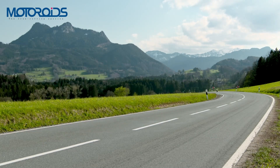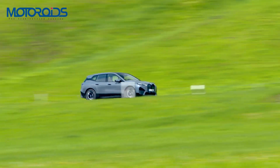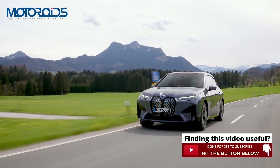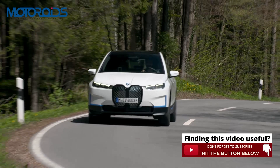Welcome back to the channel guys. My name is Whipple and in this video we are going to tell you what the all-new BMW iX is all about. Press that subscribe button if you haven't already and click on the notification bell to get regular updates on our uploads.